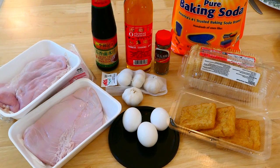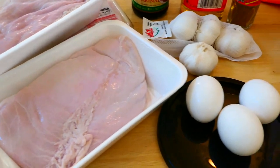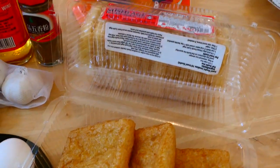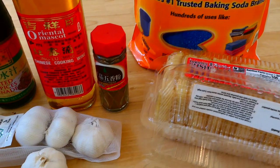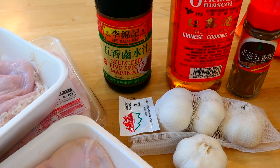Today we are going to make braised pig stomach. The ingredients you need are obviously pig stomach, some eggs, garlic, fried tofu, baking soda, five spice powder, Chinese cooking wine, and five spice marinade.